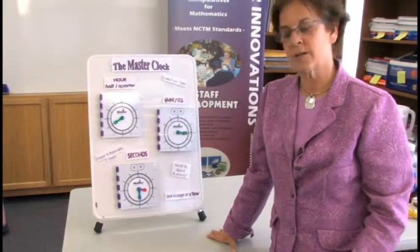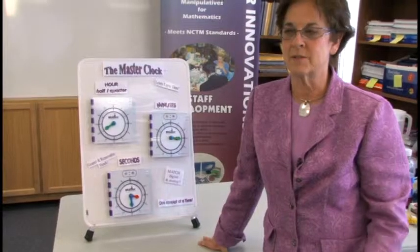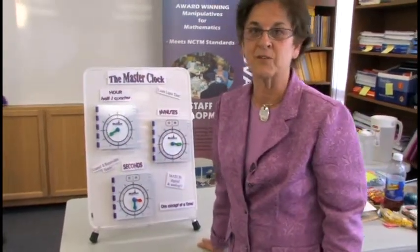The master clock helps students understand how to read analog and digital clocks. There are lots of digital clocks, but it's a little bit difficult because there aren't any analog clocks around, or very few.